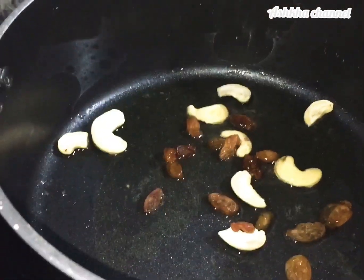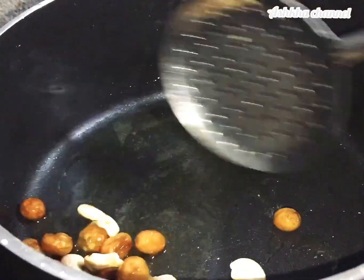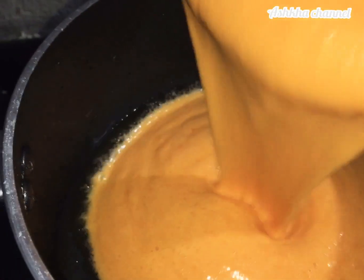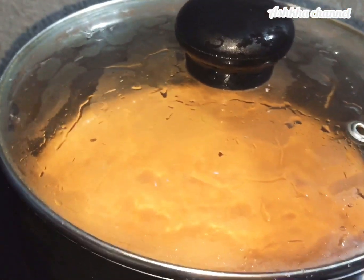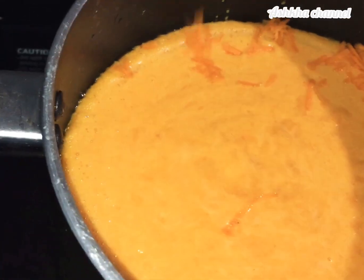Now add basil and remove any unwanted parts. We are going to decorate the carrot dish, and it will be ready in about 5 minutes.